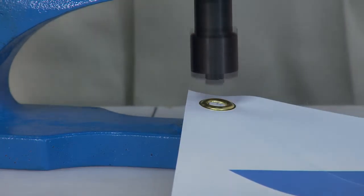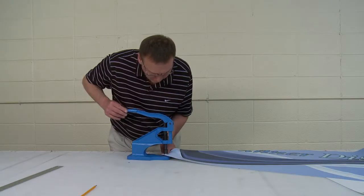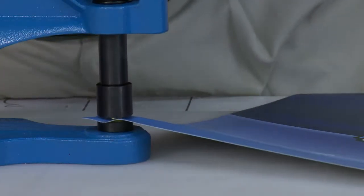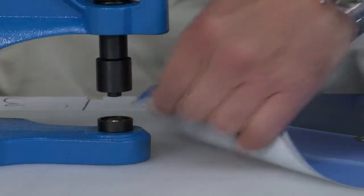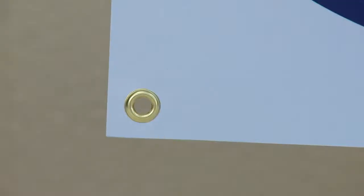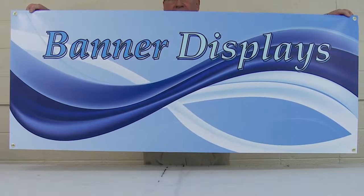Repeat the process and place grommets on the other three corners. Once the four corners have grommets, the banner is ready for installation.